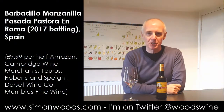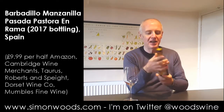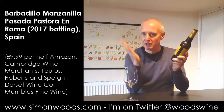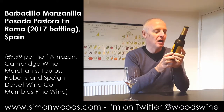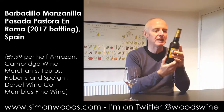Hi there, Simon from SimonWoods.com, and I have a bottle, or a half bottle, of Manzanilla here. Manzanilla Pasada En Rama, so bottled, unfiltered, straight from the cask, and it's Barbadillo Pastora, and it's sort of lightly chilled.